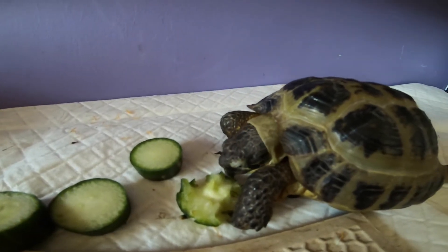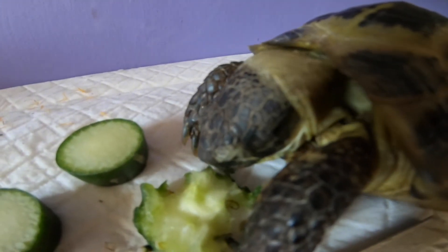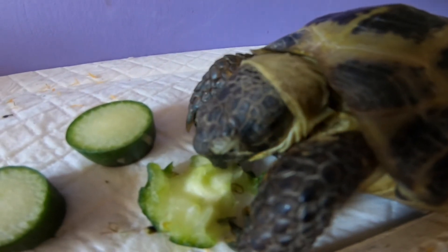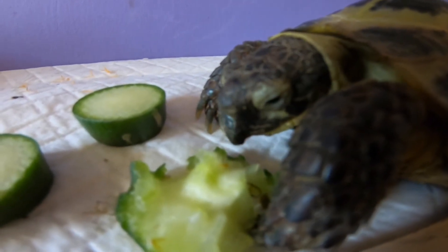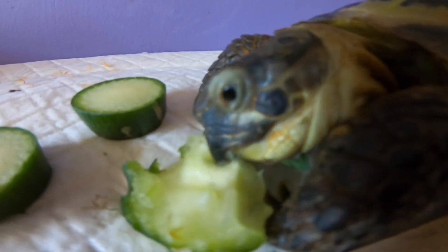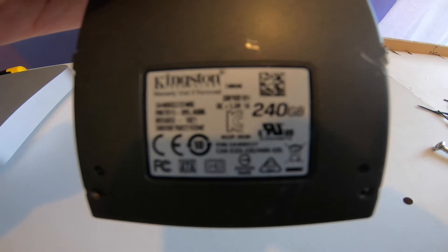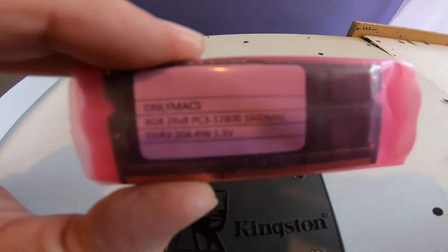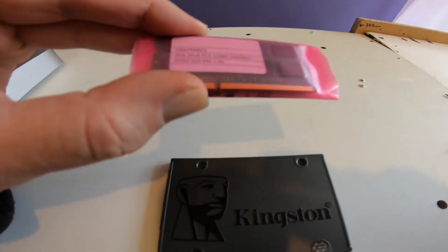I never show this little guy, but here he is. So I've got the Kingston SSD drive - that's 240 gigabyte. And this is 2x RAM, 8 gigabyte each, specifically for the Mac Mini 2012.